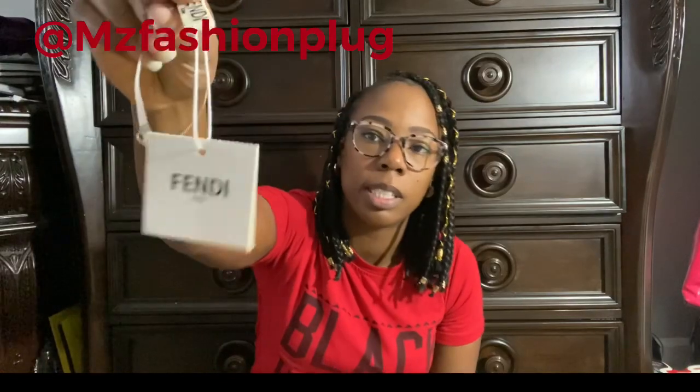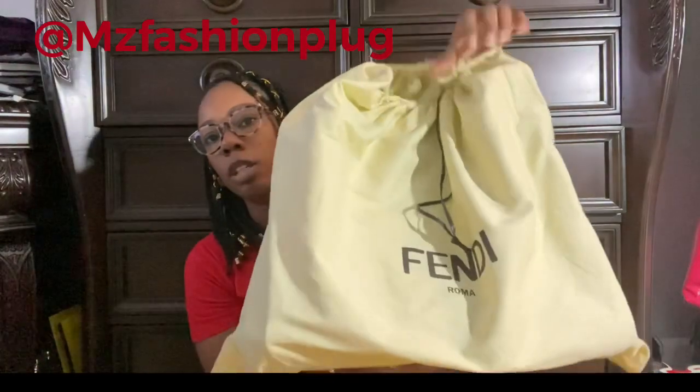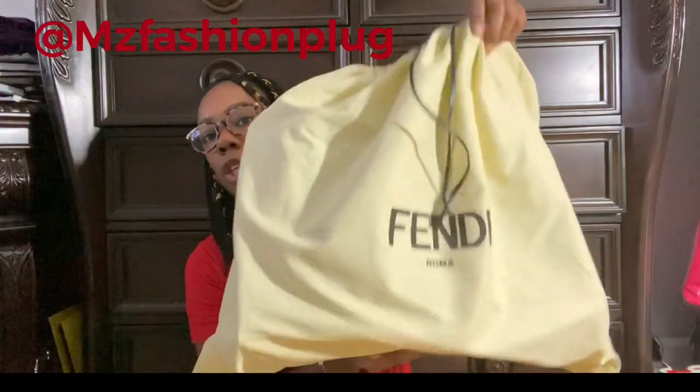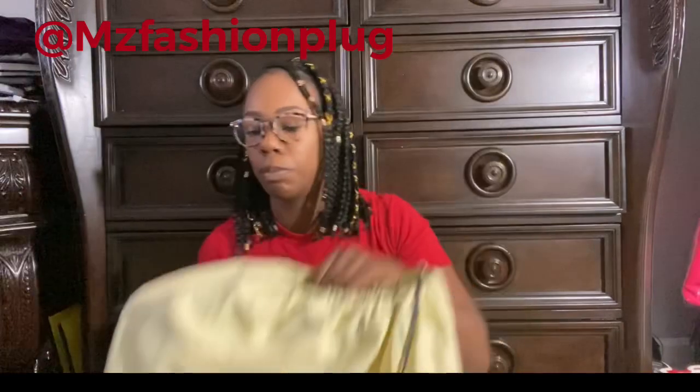I'm going to go ahead and get into the bag. This is the tag that came with it. With this bag, no papers came with it — it's literally just the bag, the dust bag, and that one tag. The dust bag is pretty good, pretty sturdy, thick cotton material with a drawstring.